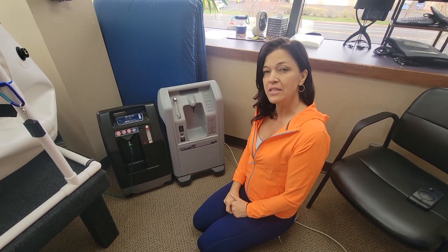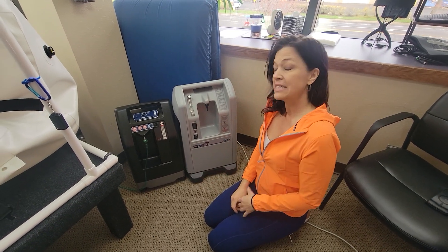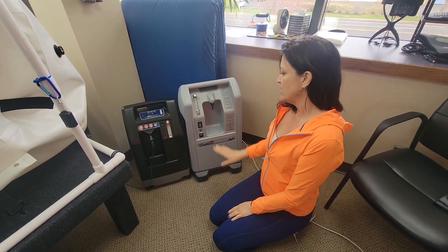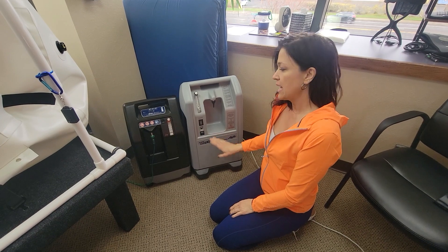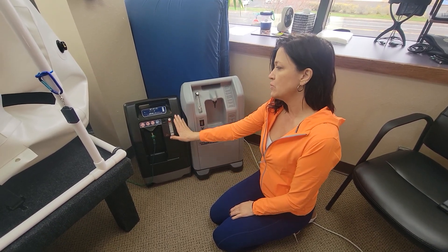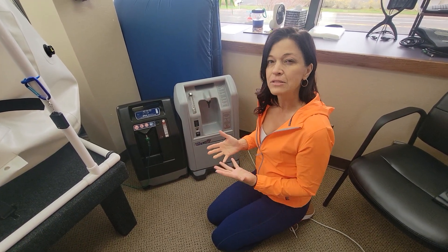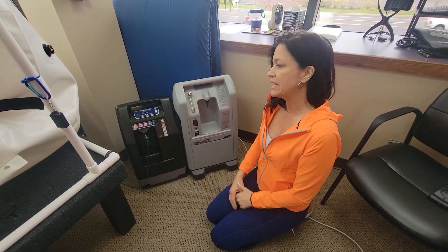Here we have two of the options for oxygen concentrators should you decide to add that with your hyperbaric treatment. This is the Aircept and this is the DeVilbiss. We really do recommend the DeVilbiss. We find that it's a little bit quieter, a little different sound or pitch to it when it's running.